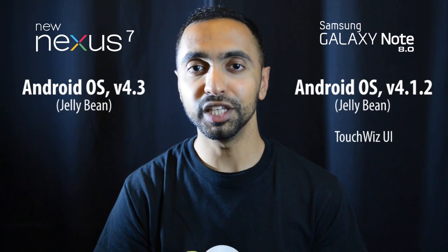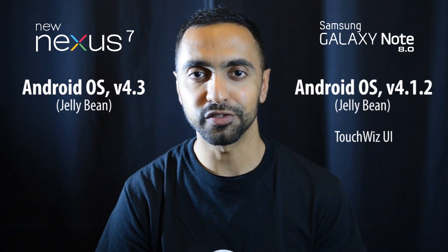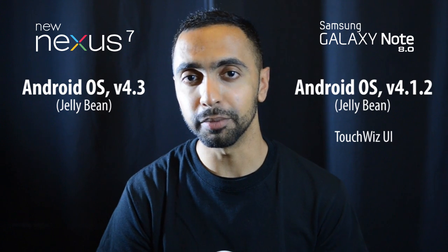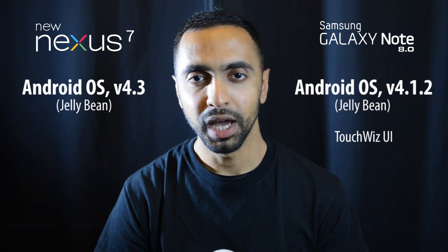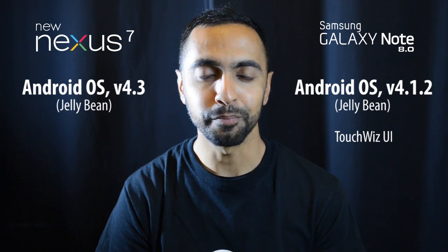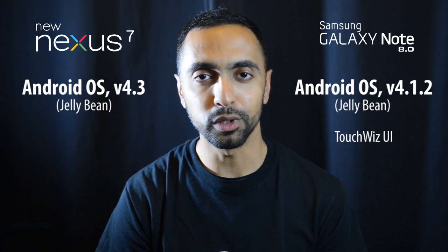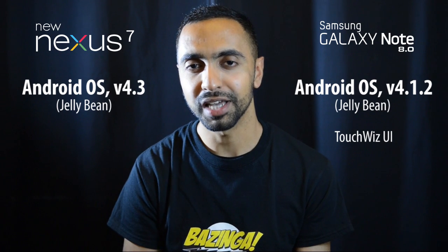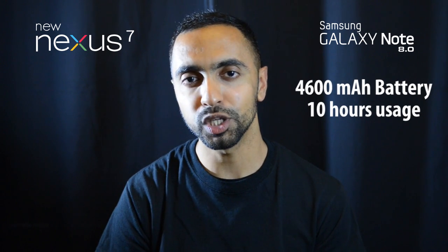In terms of operating systems, both run Android Jelly Bean. The Nexus 7 ships with the latest version — Android 4.3 — straight from Google with no skins, and updates come directly from Google. The Note 8.0 runs Android 4.1.2 with Samsung's TouchWiz UI on top. It really depends on your preference — TouchWiz does add useful features like multi-window — but the Nexus 7 has the advantage of a stock Android experience and faster updates.